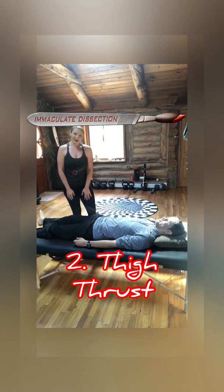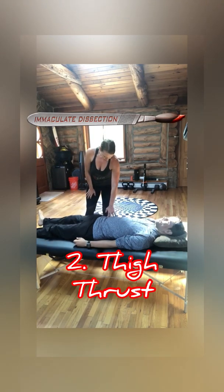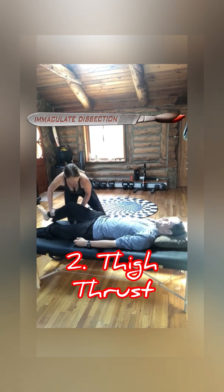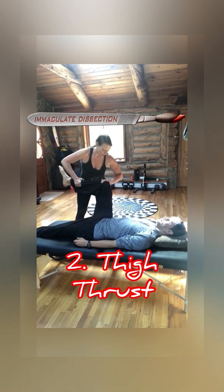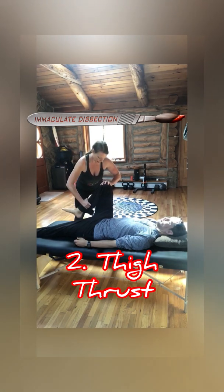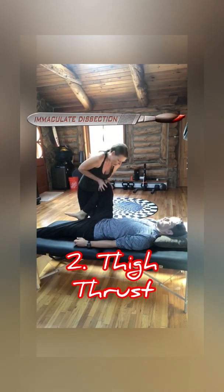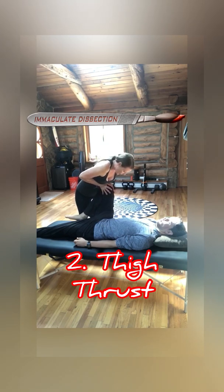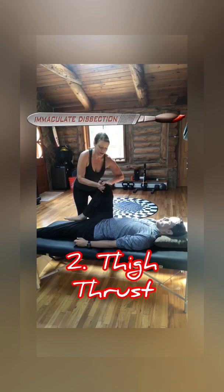Keeping Jonathan supine, we'll next do the hip thrust or thigh thrust test. We put him into a 90-degree position and let his leg relax. I'm supporting Jonathan's femur and going to push straight down towards his SIJ along the hip line. Jonathan, does that provoke your discomfort? Not really. So those are two negative tests so far.